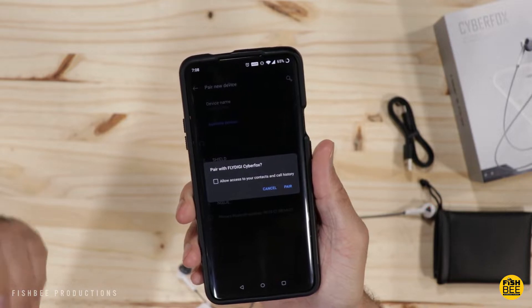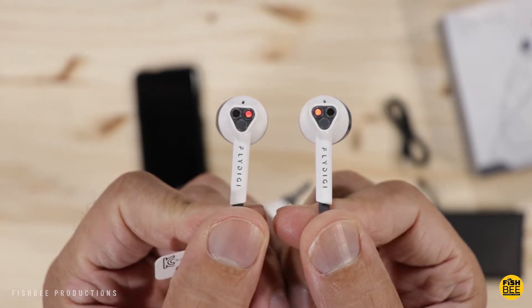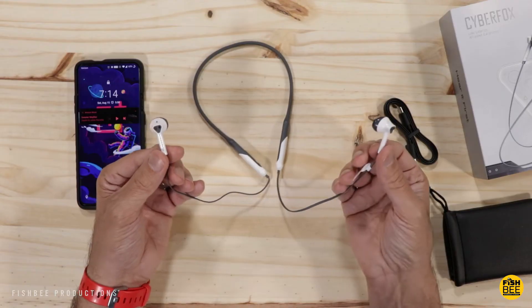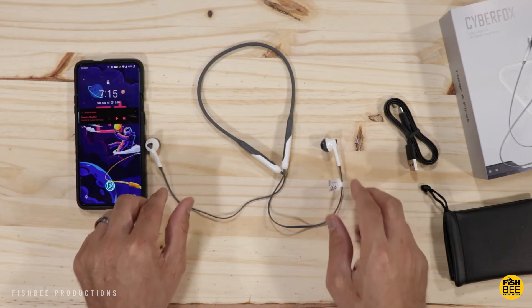It says charging these takes about one and a half hours. It pops right up on my phone, which is definitely a good sign. Quality on these looks really nice so far — I like everything I'm seeing. Now I'm going to go ahead and start testing these out on some games, and I'll also test these on movies and music and come back and give you my final thoughts.